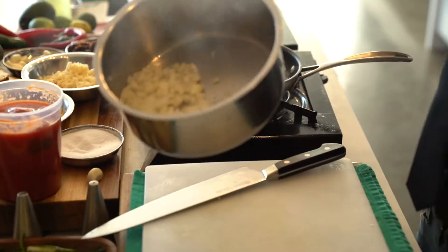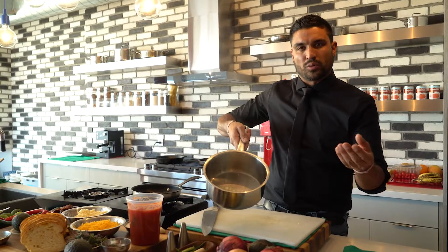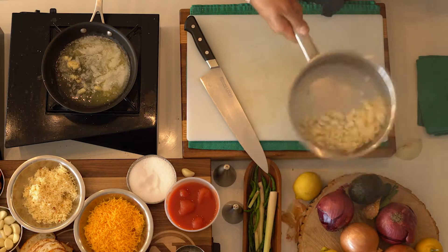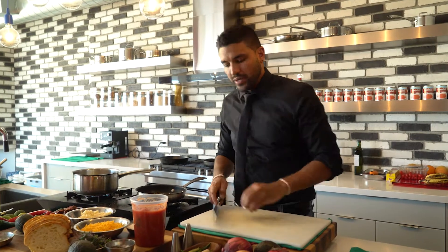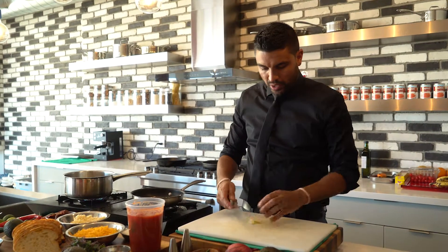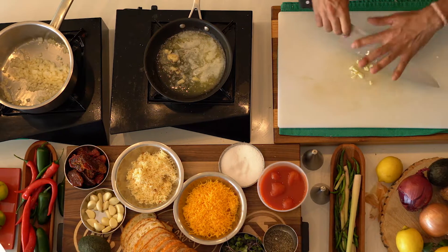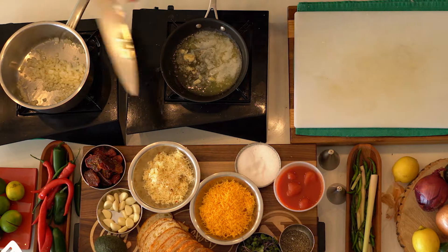The pan is really hot. I don't want to get too much color on this — I do want to sweat it out and get a little bit of caramelization, but not too much. So I'm just going to keep this moving. We are going to add in some garlic — a lot of onion, a lot of garlic. I'm just going to give it a rough chop; it's going to get blended. So this goes into my pan.